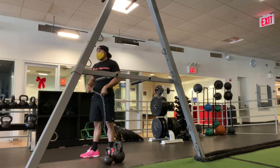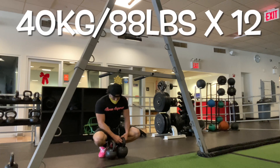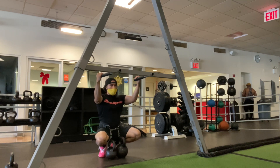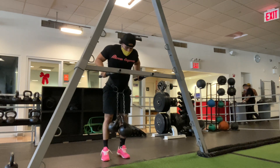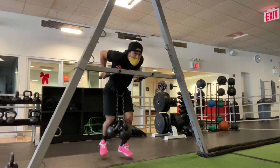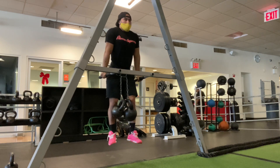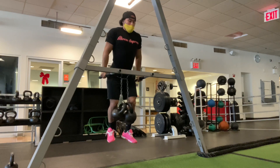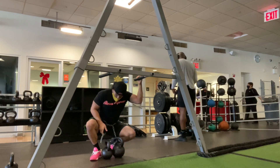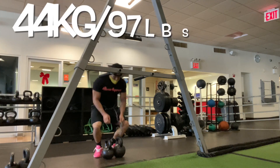Now we go up in weight. Here we got 40 kilos, 88 pounds, for a set of 12 reps. You don't want to necessarily max out every set — that's not the point of the workout. You don't want to max out every single time you do a weighted set; it's not good for your joints, your ligaments, and your tendons. So you work below that maximal output.